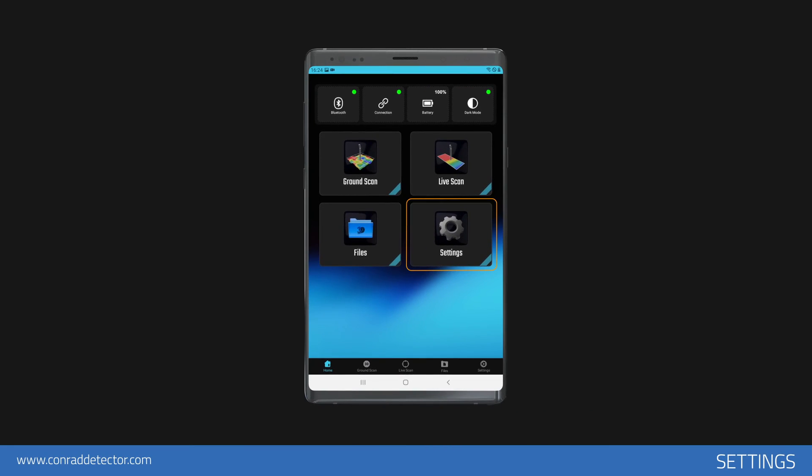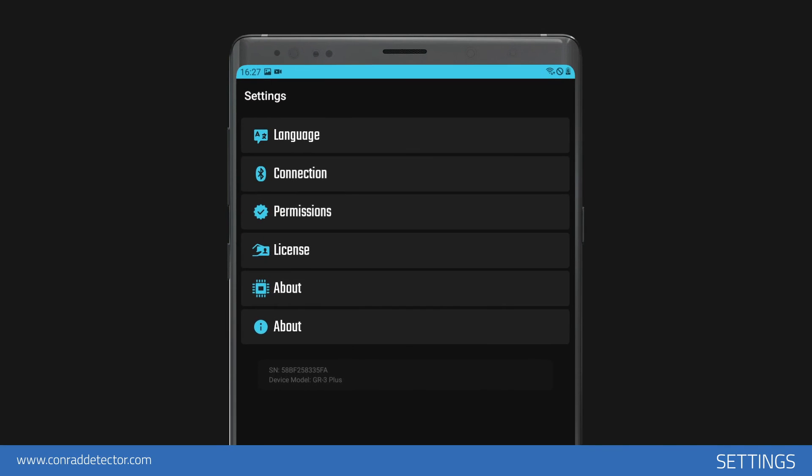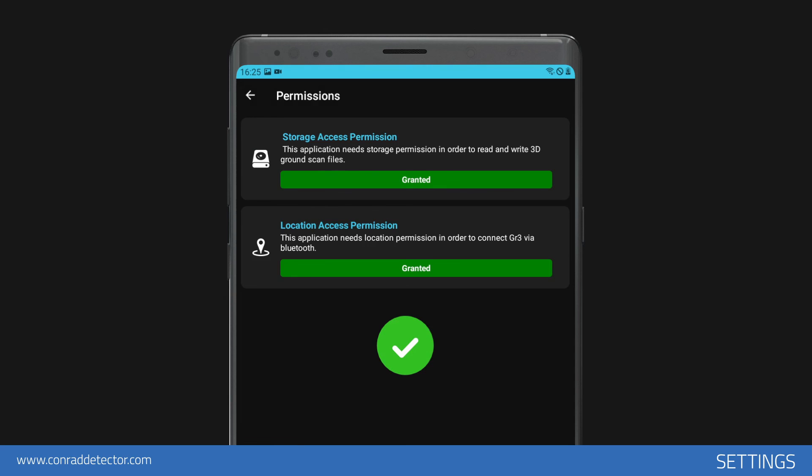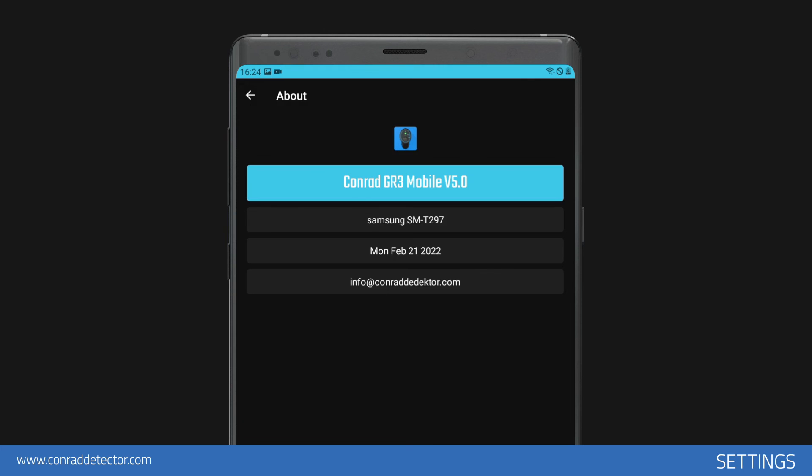To change the application settings, you should use the settings menu. In this section, you can see and edit the wireless connection, the permissions that the application must use on your mobile device, your license information, and the application information.